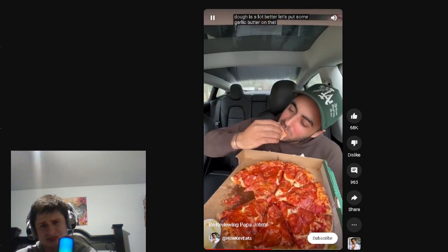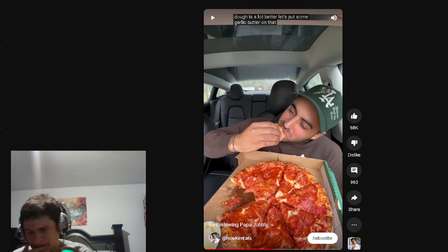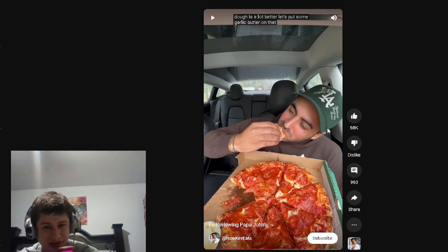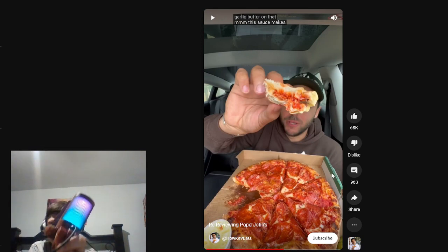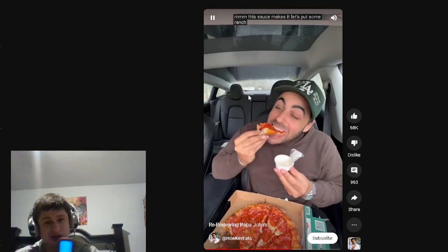Let's put some garlic butter on that. I remember the garlic butter — it's not like Domino's. It's like if you left butter out to basically get to room temperature. That's how it is. It's not liquidy like Domino's. It's all right, but the garlic butter just tastes like butter mixed with garlic. I personally prefer the garlic from Domino's. Let's put some ranch on it.